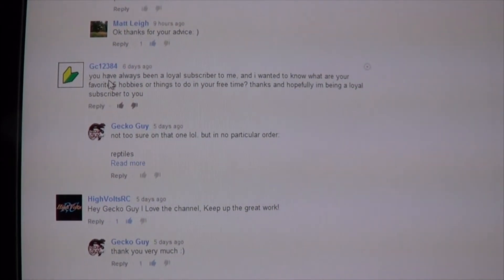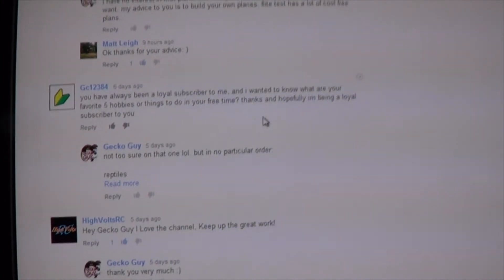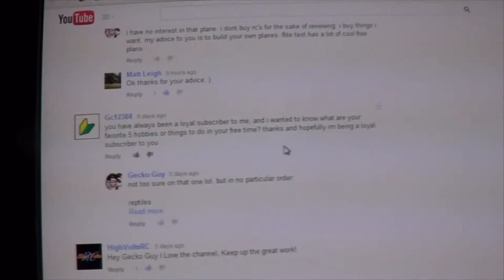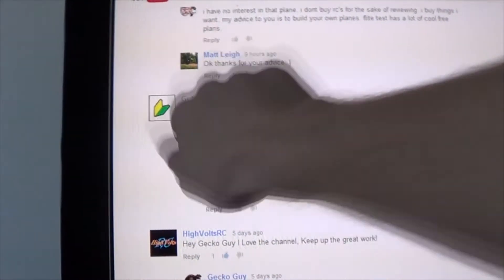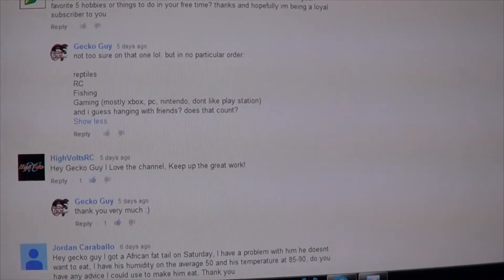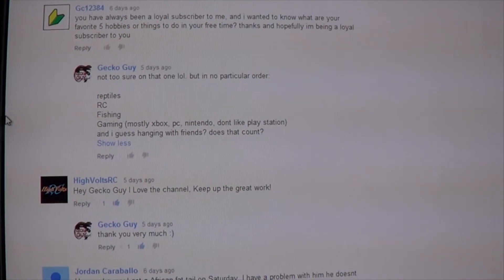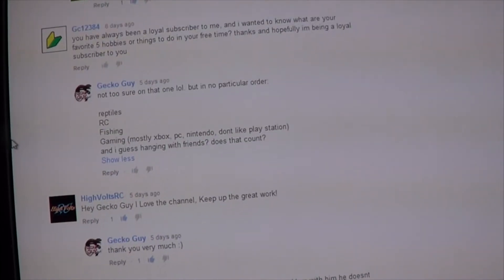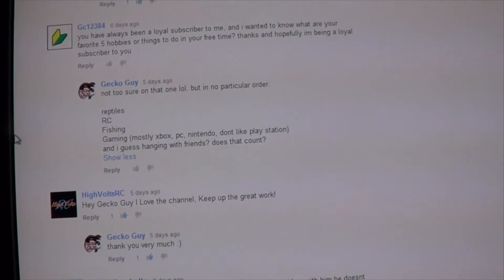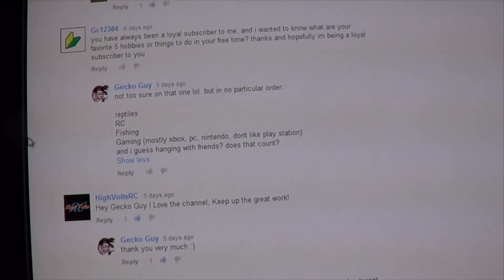GC12384 says: you've always been a loyal subscriber to me, and I wanted to know what are your top five favorite hobbies or things to do in your free time? Yes, you are being a loyal subscriber. In no particular order: my reptiles, RC obviously, fishing, gaming — I mostly do Xbox, PC, Nintendo. I've never really liked PlayStation, just not interested in their titles. There are a few good ones, but not too much beyond that.